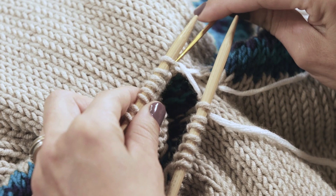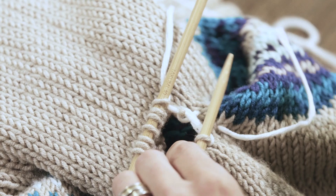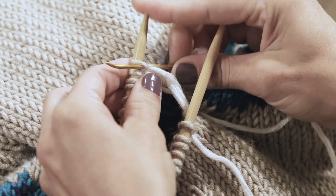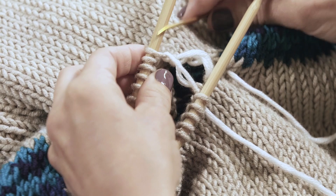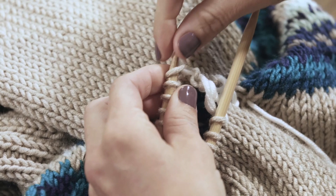Then come back down to my bottom stitch, back through the stitch I've already gone through knitwise. Now I've gone through that one twice — I can take it off the needle, then purlwise into the next stitch on the bottom needle, leave it on the needle. Again, don't pull tight yet. Back up to the top, back through the one I already came through purlwise, take it off the needle, knitwise into the next stitch on top, leave it on the needle. Back down, knitwise, off the needle, purlwise, leave it on the needle. Back up, purlwise, off the needle, knitwise, leave it on the needle. Keep moving your needles up so the stitches don't fall off as you get to the end.